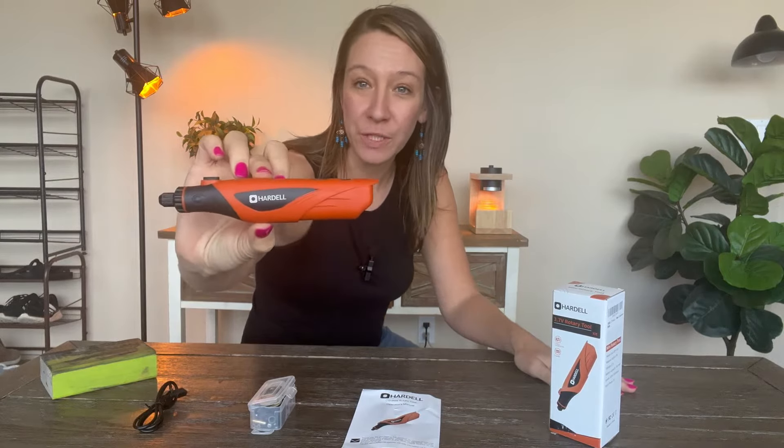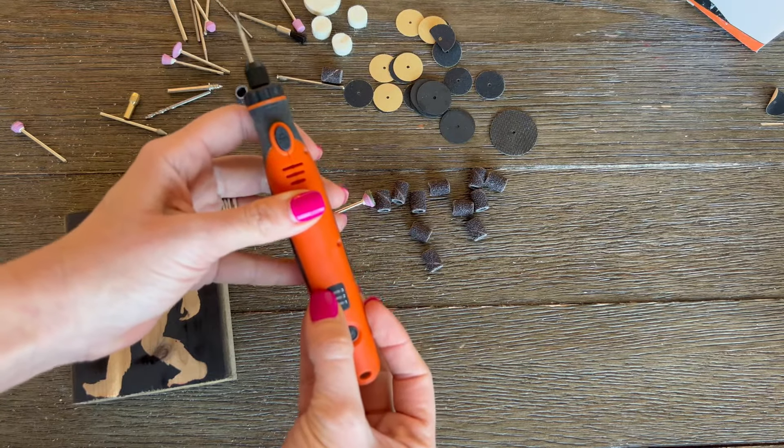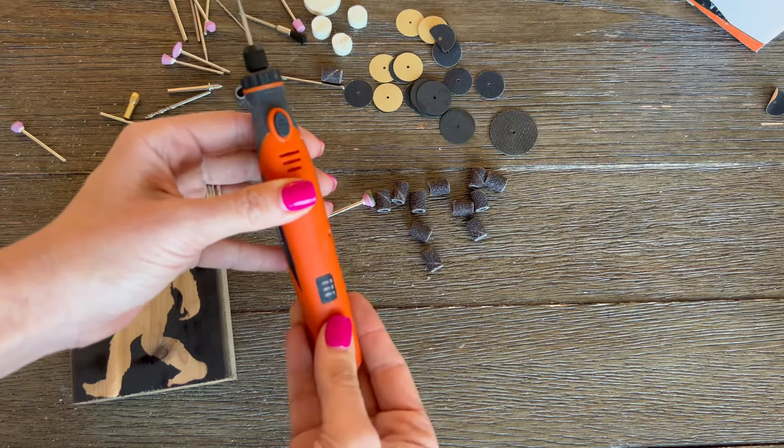Now we're ready to go. There are three modes: slow, medium, and fast. Click it once to turn it on.